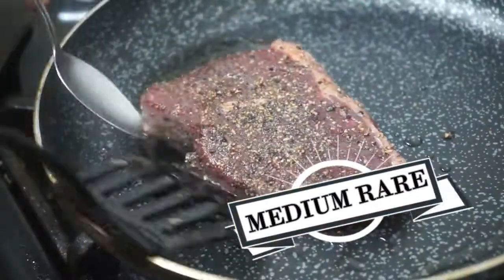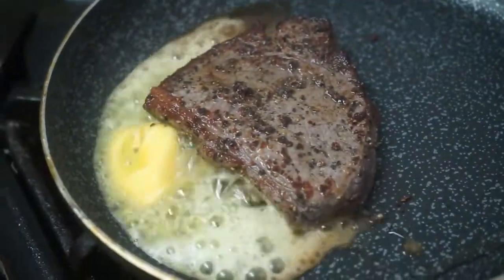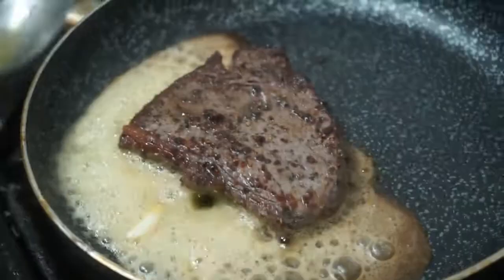Time to cook the next steak. This time I am going to be repeating the same steps we have just done, but I will be cooking the steak for a shorter amount of time on each side.